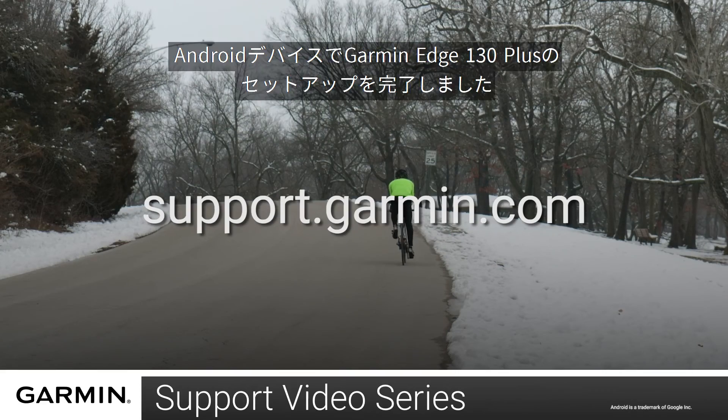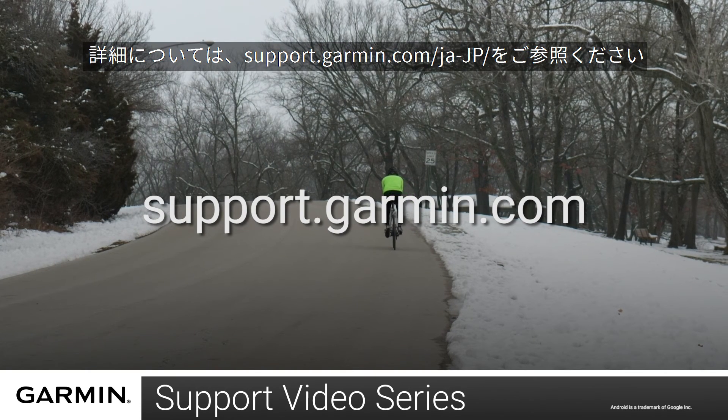And that's it! You have now set up your Garmin Edge 130 Plus with your Android device. For more help, please visit support.garmin.com.